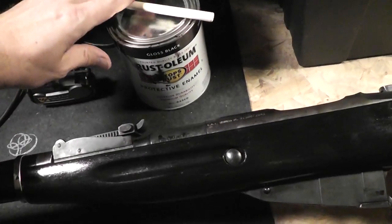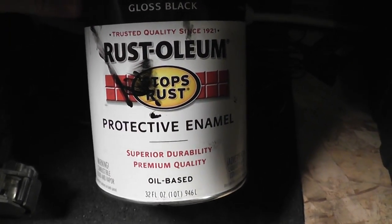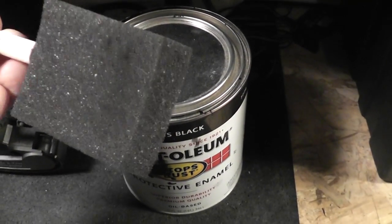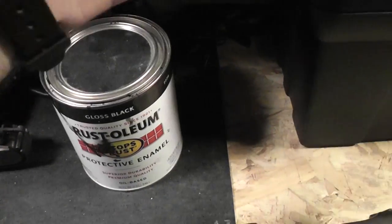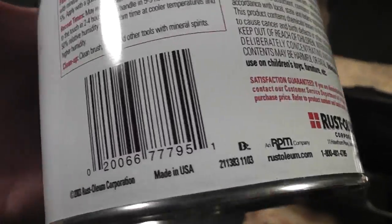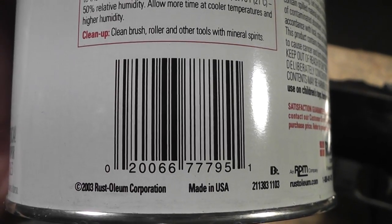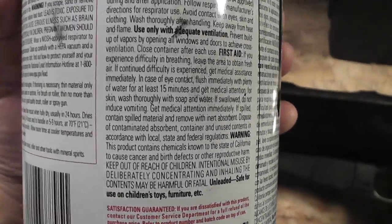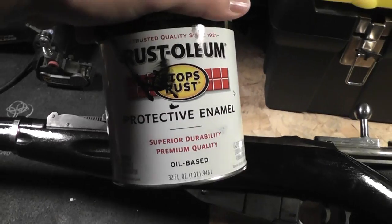Number one, the paint that I used — everybody wants to know. Real simple. This is it right here: Rust-Oleum Protective Enamel, oil-based. How did I apply it? With this little craft brush right here, or one like it. Pretty sure I threw away the one I actually used because it was all coated in oil. If you really want the exact same can of paint, there's the UPC — you can probably look it up from that. Any other information is there on the back. This cost a couple of dollars; I want to say it was five dollars or less.